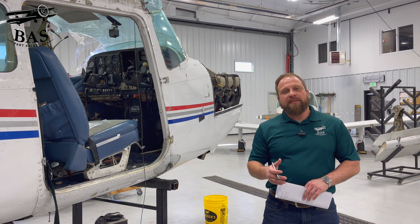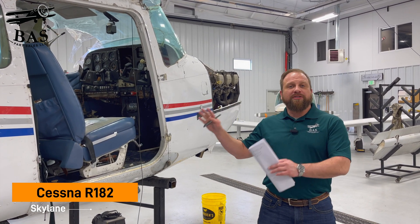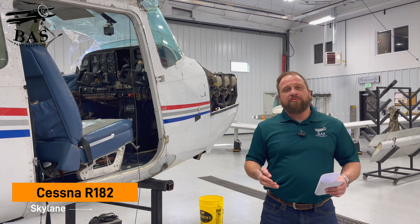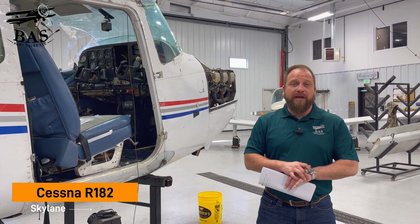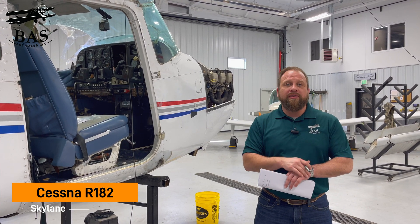This week in the BAS disassembly hangar, we brought in this R-182, but before we could start turning wrenches on it, the whole aircraft sold as a project. This aircraft landed and veered right and impacted a hangar, which sent it to us, but someone has purchased the entire airplane. I think they're going to put it all back together, or use it for parts to fix their R-182. So there won't be parts available from this one, but we will have another R-182 soon.